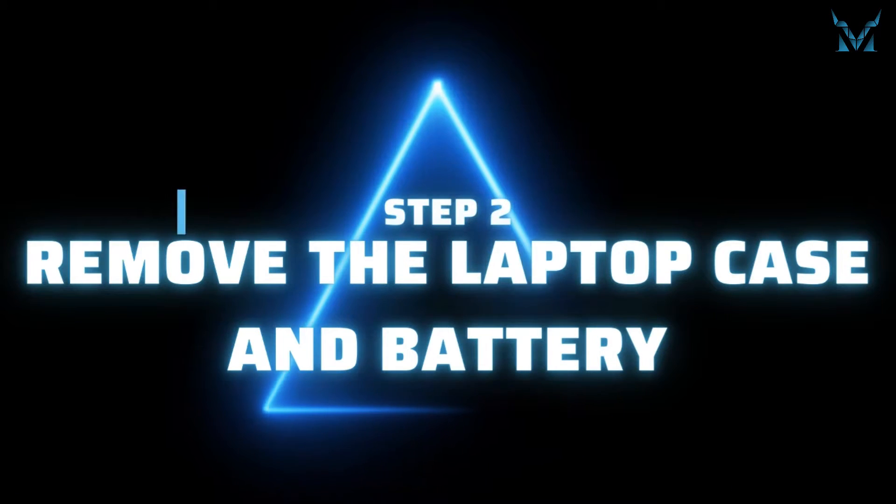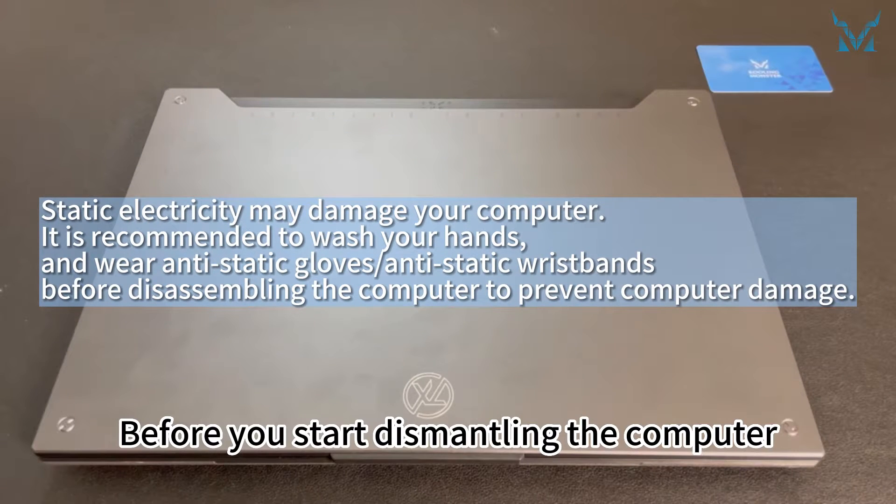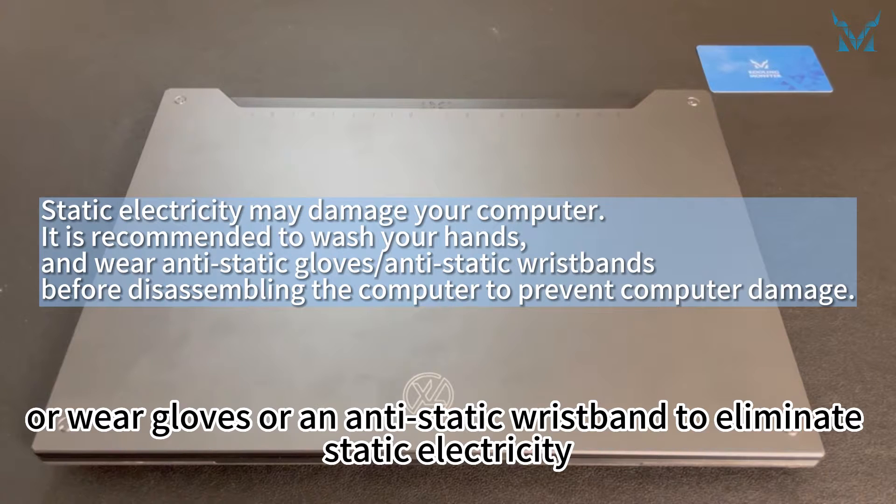Step 2: Remove the laptop case and battery. Before you start dismantling the computer, it's highly recommended to wash your hands, or wear gloves or an anti-static wristband to eliminate static electricity.